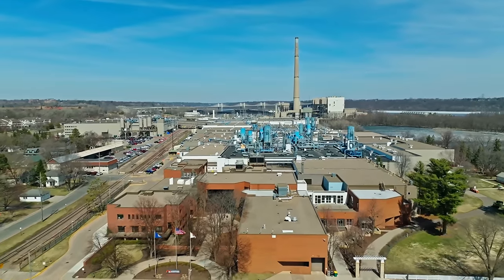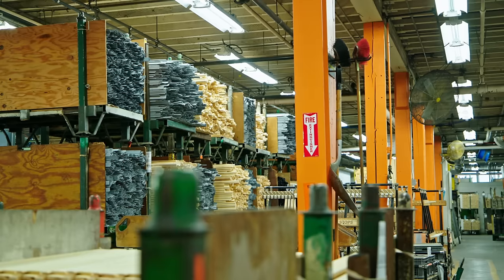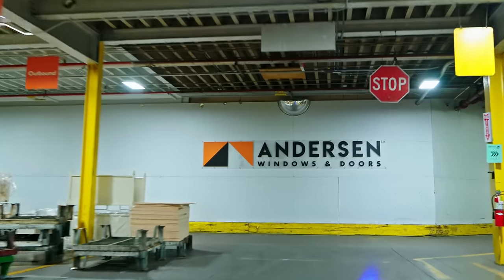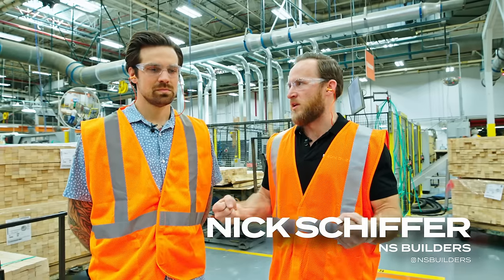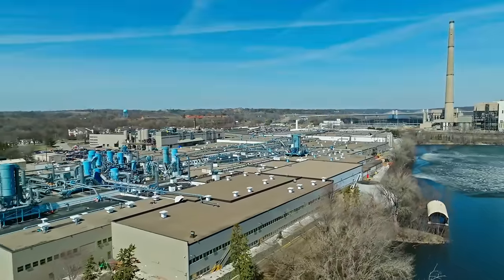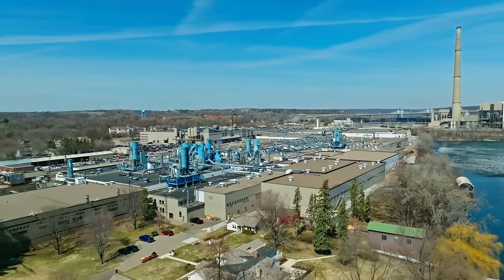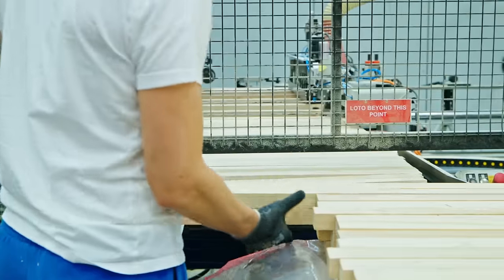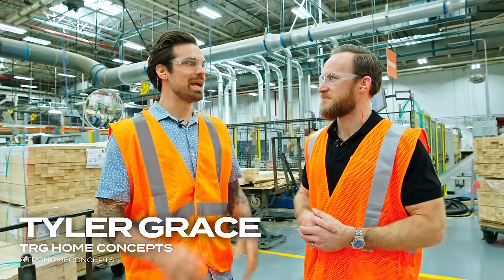We're in the Bayport facility at Anderson Windows and we actually got to go through a factory tour a couple minutes ago, but we wanted to redo it and bring you guys through it because of how overwhelming it was. When we think about an Anderson window, we're thinking about buying it from a lumberyard or a vendor or even a box store. As you can start to see behind us — how many square feet is this facility? Over two million square feet. What's crazy about this whole process is to see how much machinery and how many people are involved in every single unit — it's somewhat overwhelming and mind-blowing.